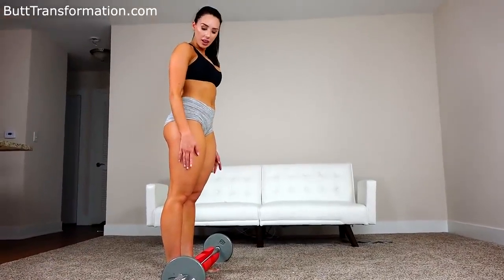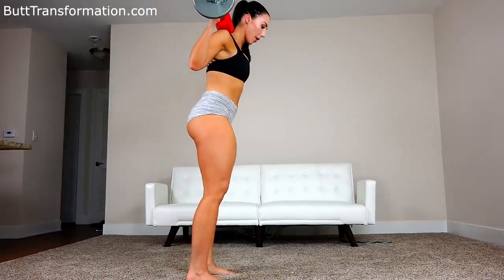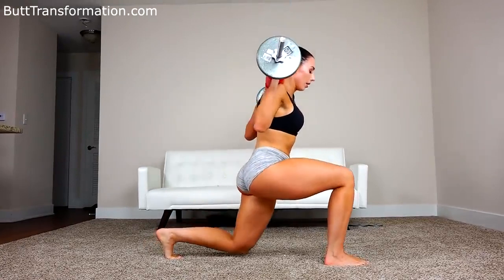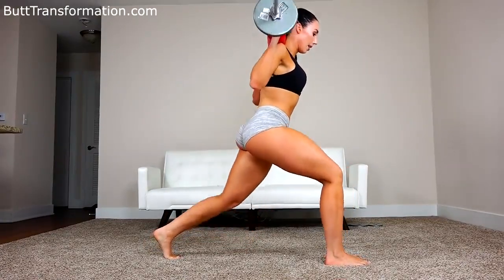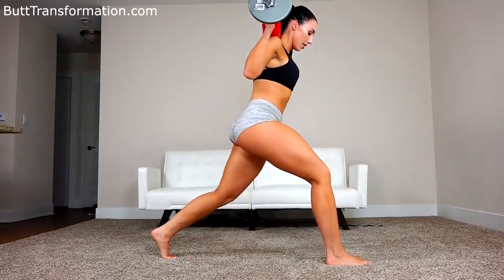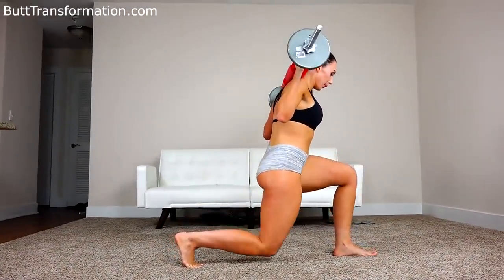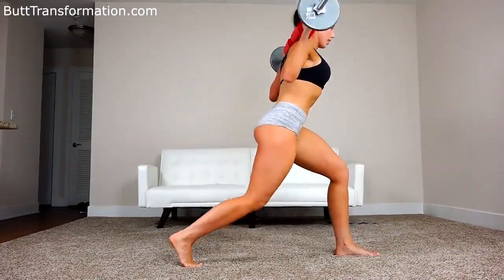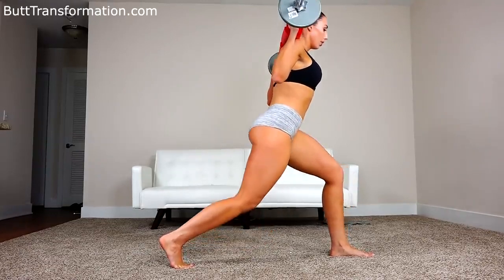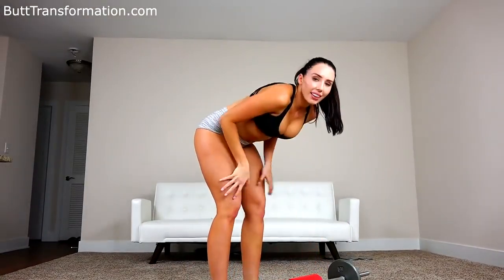We're going to do one more set of the bouncing lunge. And now the other leg, same thing. All right, we are done! My legs are on fire.